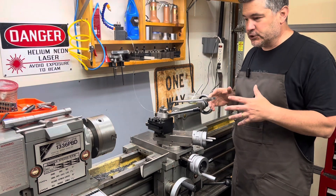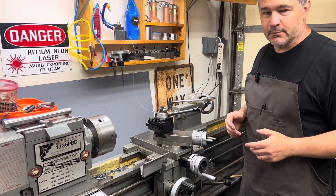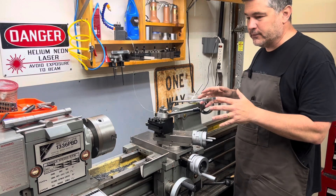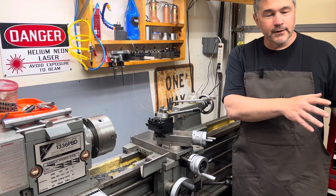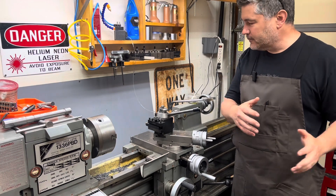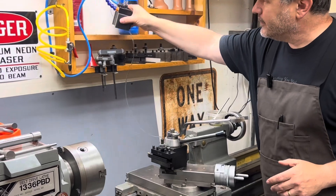So two quick parts to this video: I'm going to show you the working setup, and then I'll go through the parts and pieces. I'm going to set up two of these in my shop — one over here at the lathe, and then one on the other side of the shop that will be able to work on both the mill and the surface grinder. So I've got this set up right here.